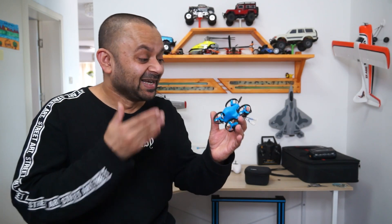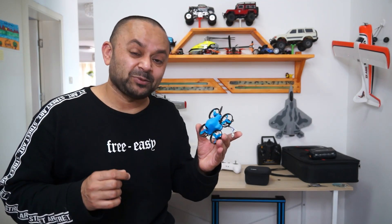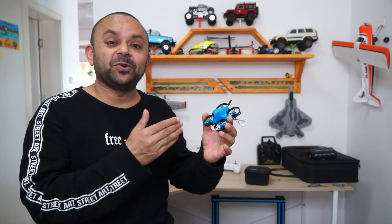HD FPV whoop — yes, 65 millimeter wheelbase only. This has an onboard HD camera that records 1080p at 60 frames per second, clear high-definition video. I believe this is by far the smallest HD FPV whoop in the world.